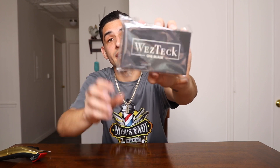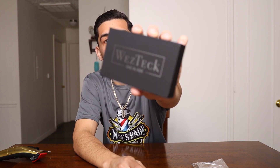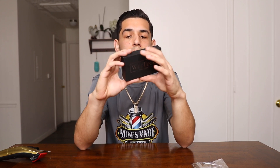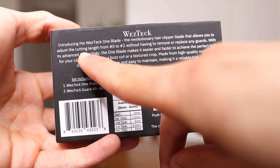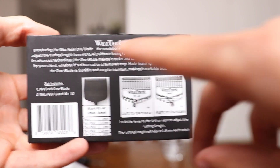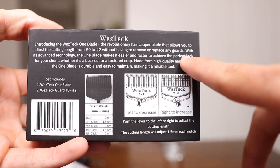So when you get it, you're going to get it just like this — there's going to be a little plastic wrap on it. I always like to show you guys the box first. You're going to see all the chapters down below and you can choose whichever chapter you want to see. This is the front, and then this is the back. There's going to be some information in the back. It says: Introducing the West Tech One Blade, the revolutionary hair clipper blade that allows you to adjust the cutting length from number zero to number two without having to remove or replace any guards.